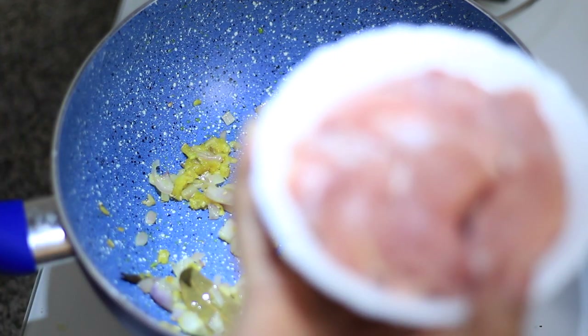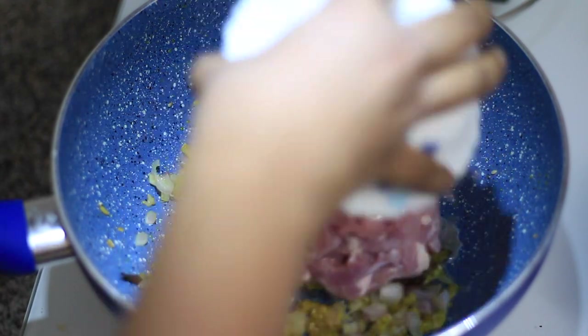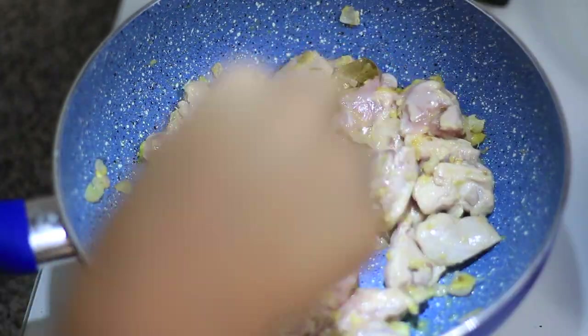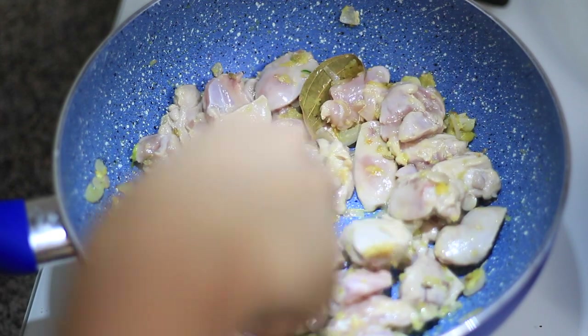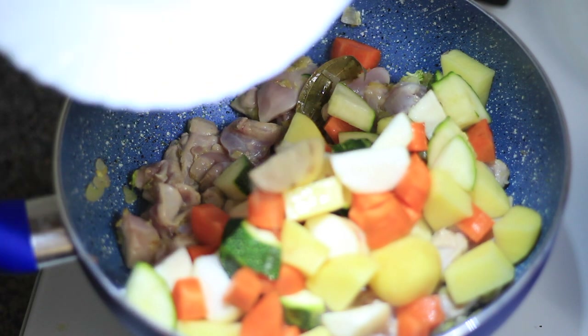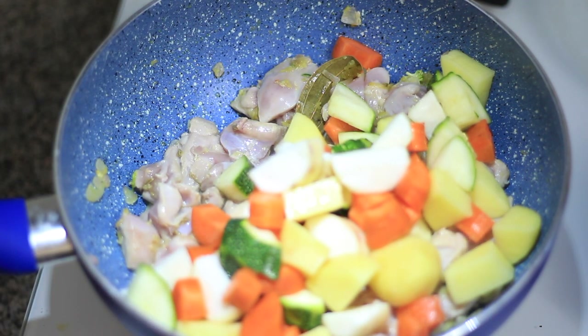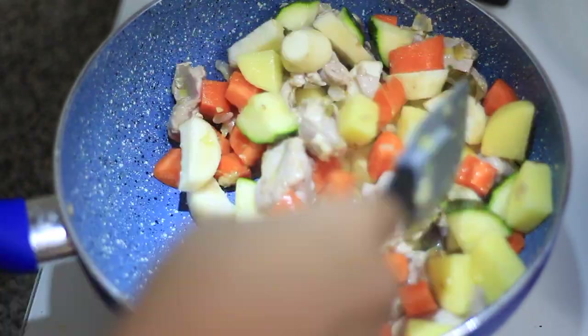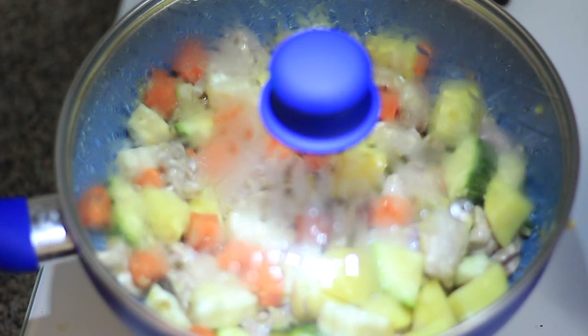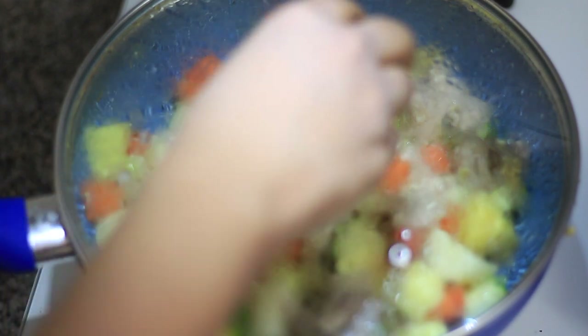After the garlic and ginger have cooked through and released their flavors, add the finely chopped onion and fry until translucent. Stir well to incorporate everything. Once translucent, add the chicken pieces and sauté until the chicken is about halfway cooked and the juices are released. Then add all the chopped vegetables — look at the colors, it almost makes it seem healthy!